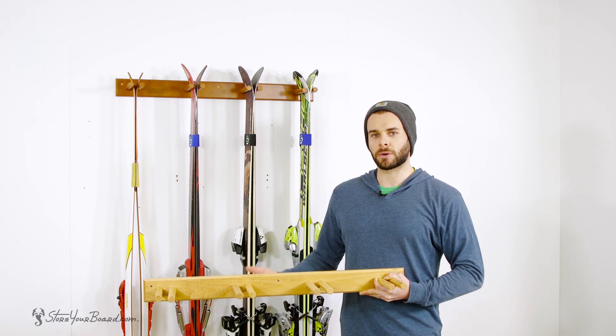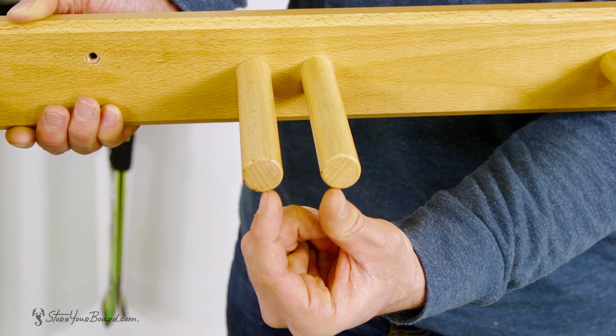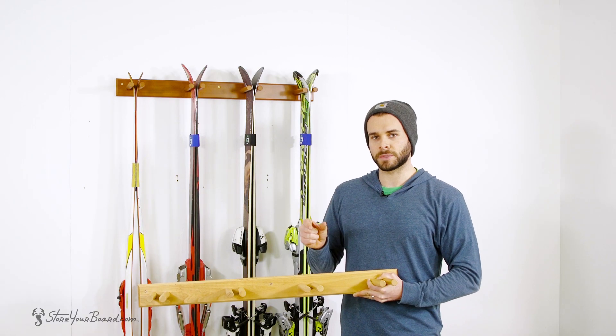Cross-country skis, and even wider powder or all mountain skis. Each ski holder also has a width of three quarters of an inch in between for a nice tight grip to hold the tips of your skis.